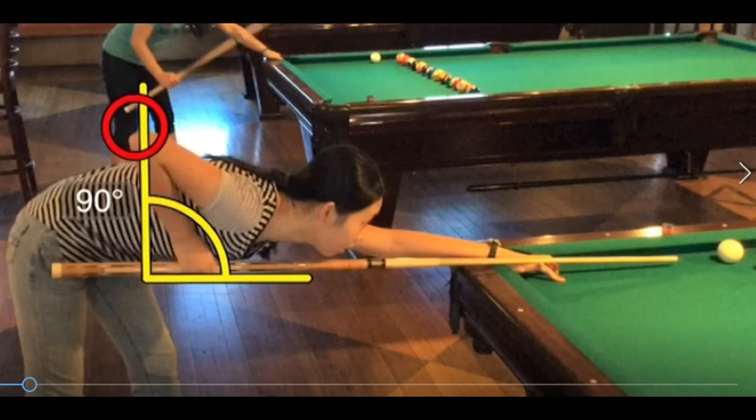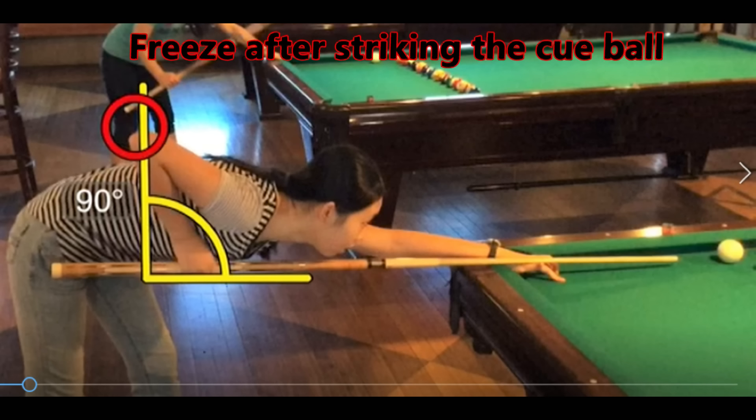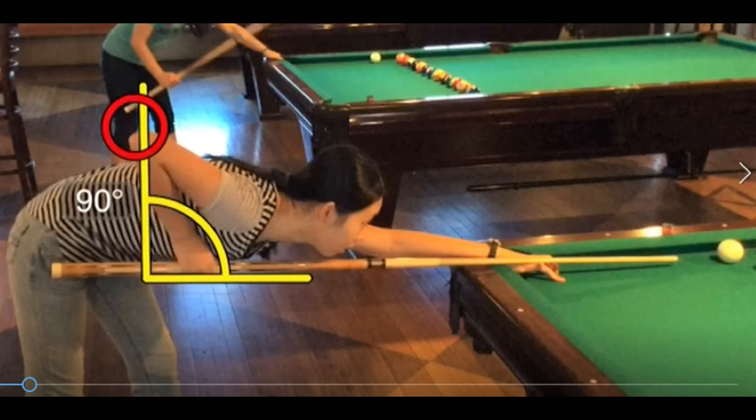The freeze is the third part of our pendulum stroke trifecta. The student has approached the table, started in the set position, practice strokes have taken place, there's a pause or hesitation in the back, and now the final forward motion to strike the cue ball has occurred. You'll see that the elbow in all three stages stays in that red circle. The cue stick is still fairly level, the forward motion is completed, the cue ball is struck, and the tip is now gone three to four inches past the original location. Because we have a pendulum stroke, the tip should come down towards the table — if the elbow is up and stable, the tip will follow through and come down.